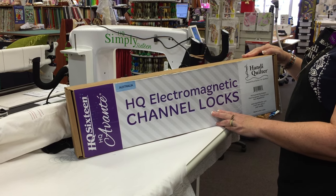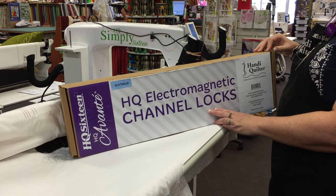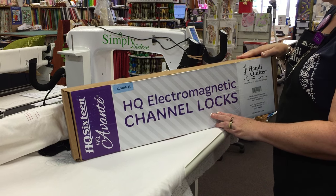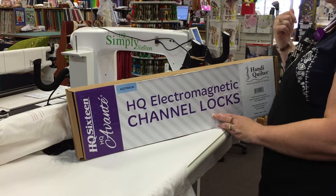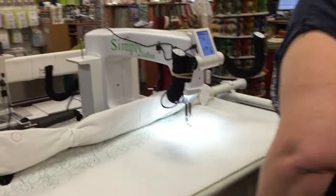You're all sitting there thinking, what am I looking at? And we're all hearing crickets. So I'm going to do a demonstration to show you how very cool these little babies are. Come on around and I'll show you how we install them and how they're going to benefit your quilting.